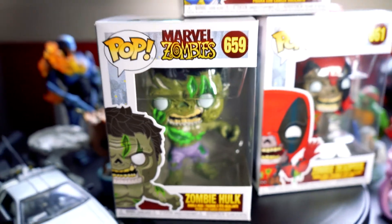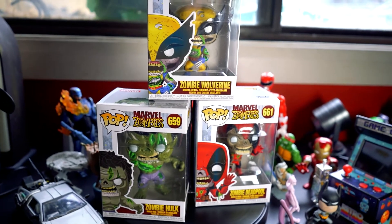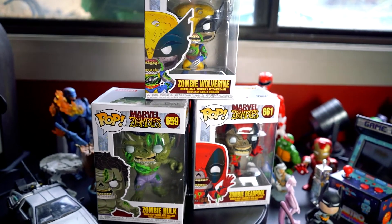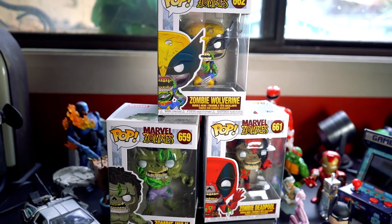Hello and welcome back to Marvel Week. My name is David Danger and welcome back to Inside the Man Cave. This week we are looking at the Marvel Zombie Funko Pop line.